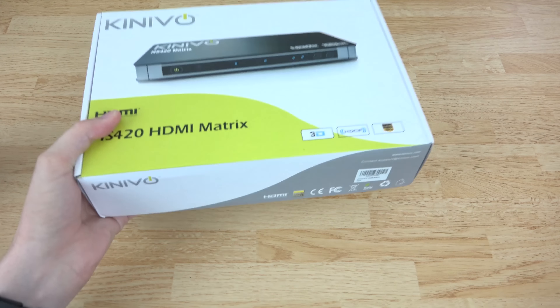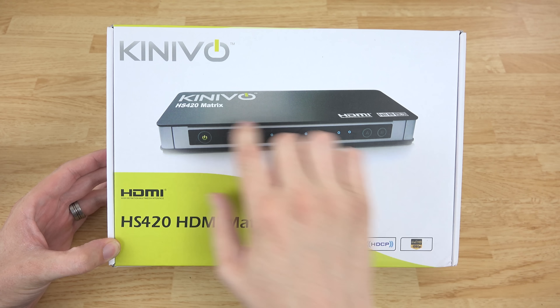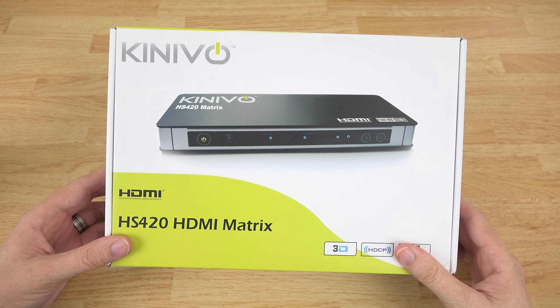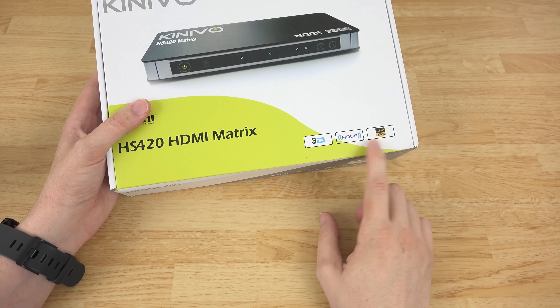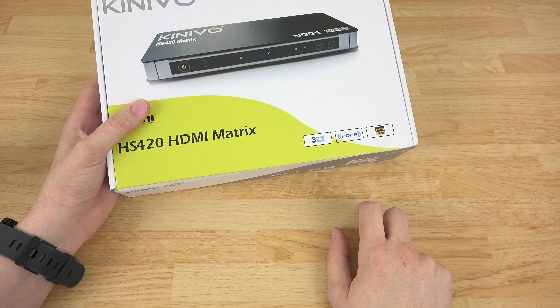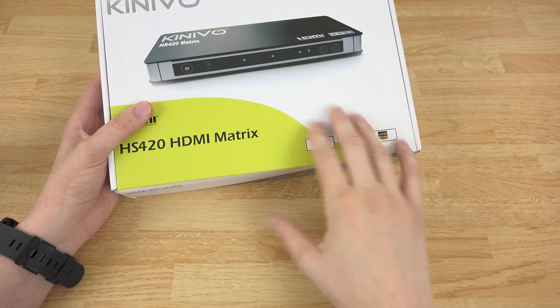It is a Matrix from Kenevo — I need to learn how to say that correctly. As you can see, it supports 3D and it supports HDCP, the protection thing that gets on my nerves, but I don't have to worry about it anymore.